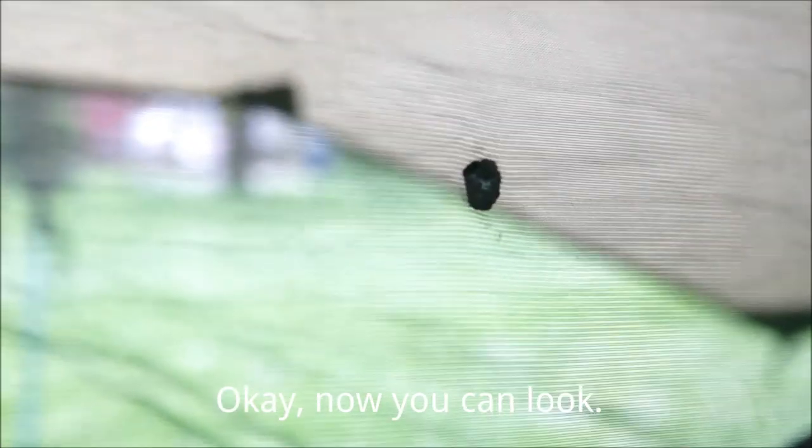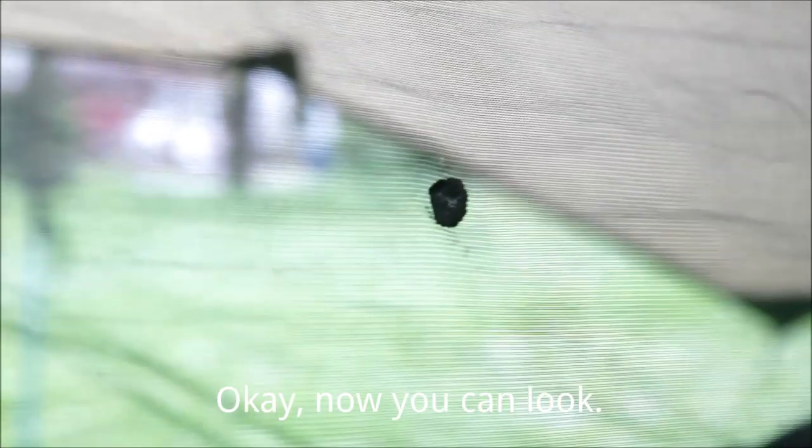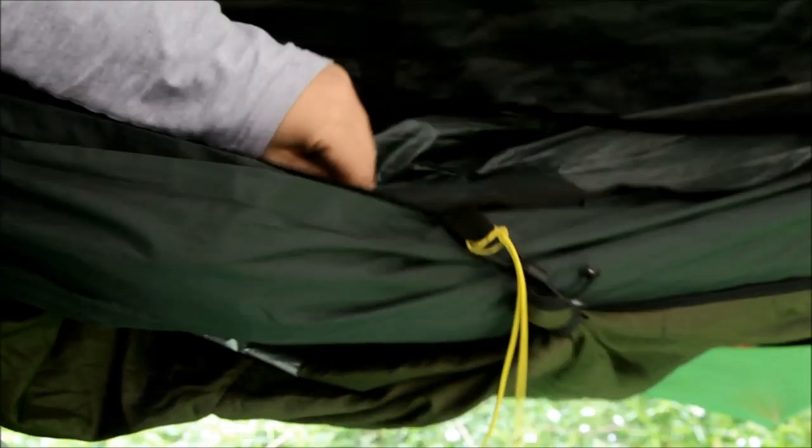In case you're wondering, this thing on the bug net isn't a feature of the DD hammock — that's my botched attempt at a repair using some super glue and a pair of tights. I accidentally punctured a hole in the net by trying to pack it away in snake skins with the spreader bars for the bug net inside one of the hammock pockets. The less said about that the better. Speaking of pockets, there are two at each end — one on either side of the head end and one on either side of the foot end.